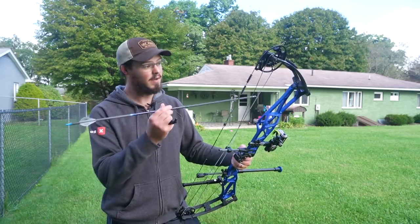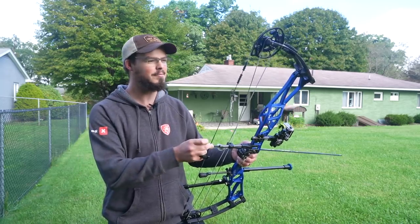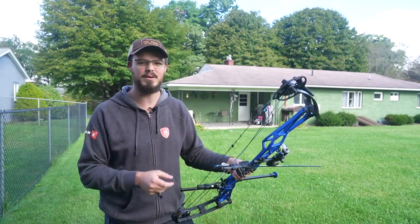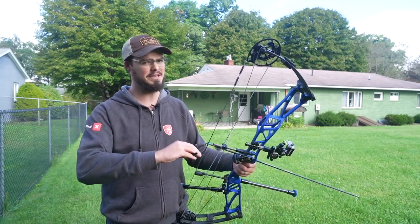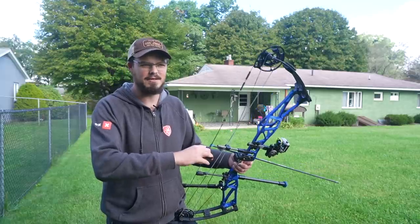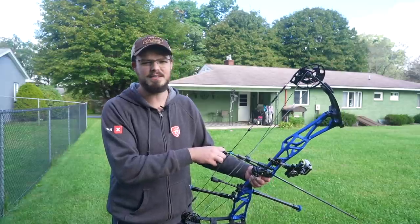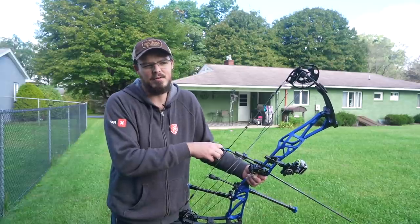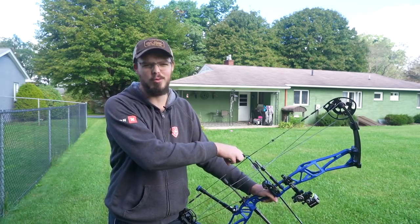I understand wanting to have the latest and greatest stuff, but that doesn't mean what you're currently shooting isn't great. Whether it's the cheapest budget bow or the biggest flagship a company has to offer, they're still going to sling arrows downrange. I don't see traditional guys saying their wooden stick with a string is inferior. The guys shooting a 2006 to 2013 Mathews single cam — the Adrenaline, the Switchback, Switchback XT — who come in and say 'I don't want to change my bow, this thing shoots lights out and I kill deer every year' — I wish more guys around the world had that mentality.